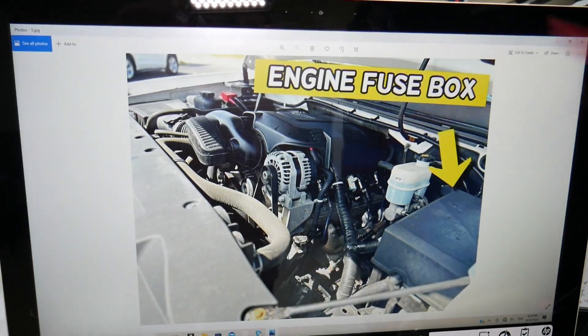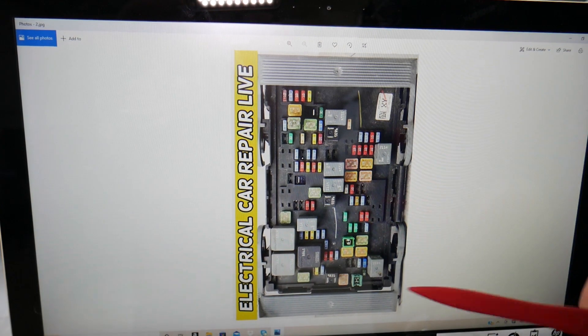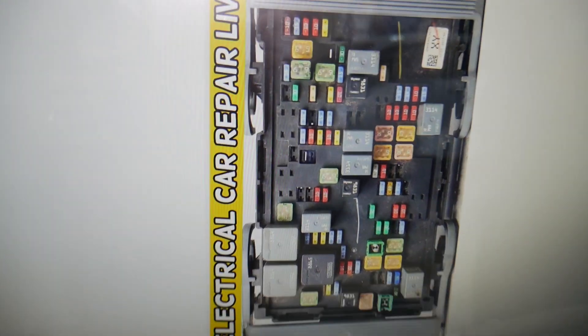Open the hood. Here on the driver's side, next to your brake pump, we'll check this box here. Open that cover underneath. You'll find the main engine fuse box with a layout like this one, or it will look really close to that one.